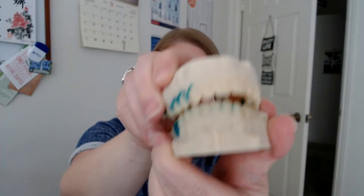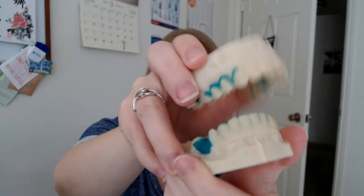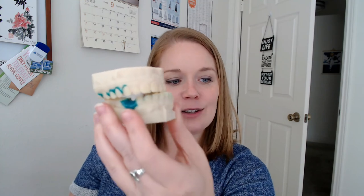Thank you for watching my video. Please like and subscribe. If I just had these 3D tooth models out on display in the guest bathroom — if you came over and were washing your hands and these were just sitting next to the soap, and it wasn't Halloween — wouldn't that be weird?